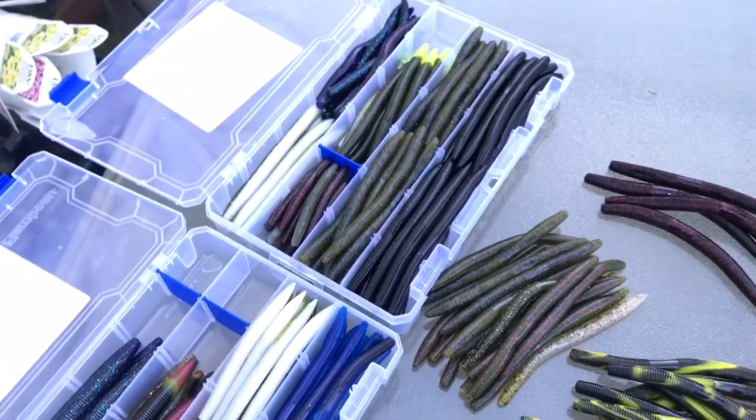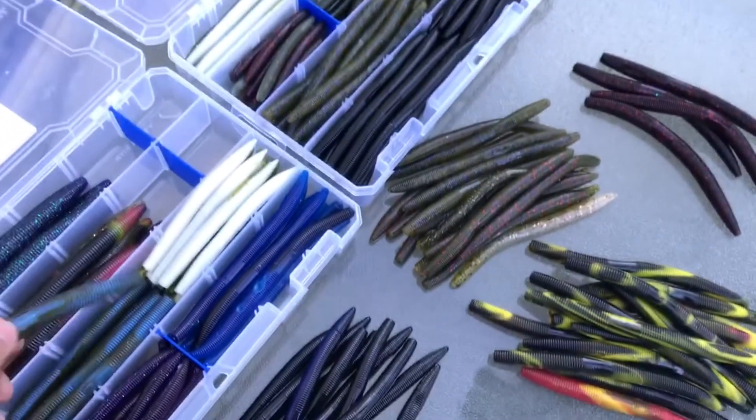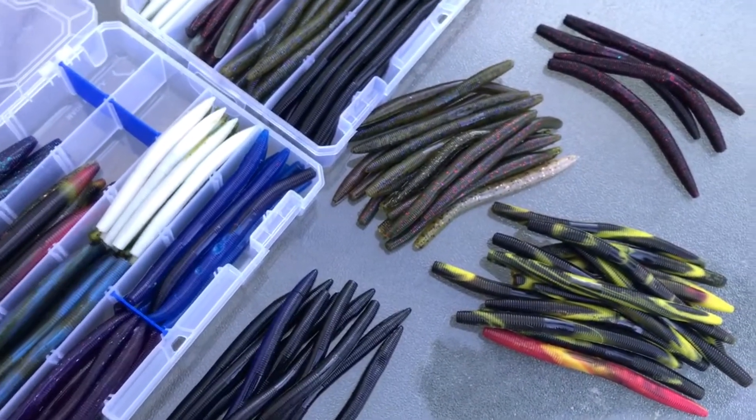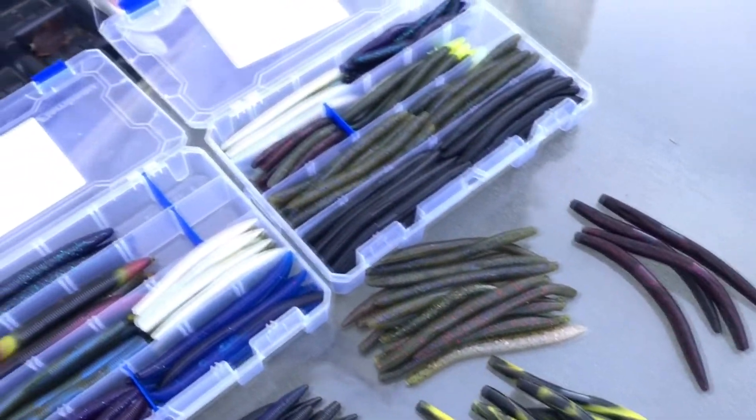Good quality. Some of these got some weird-looking dings in them, but it's not a big deal. Hopefully it doesn't affect the action, but most likely it won't, seeing how these are the do-nothing lure. So if you'd like to see what Fishing Care Package has to offer with their great bulk plastic deals and lure deals, the link will be in the description. As I always say, work to live, but live to fish. See you next time on Splash of Dash Fishing.